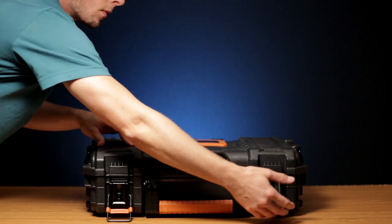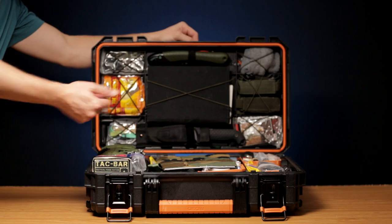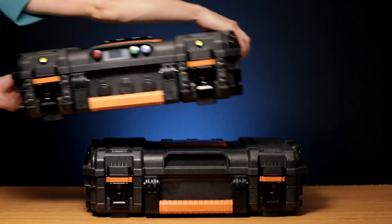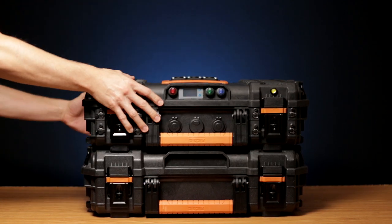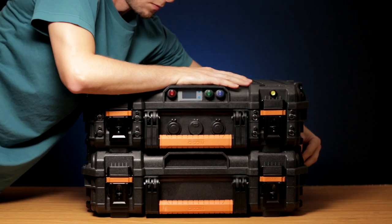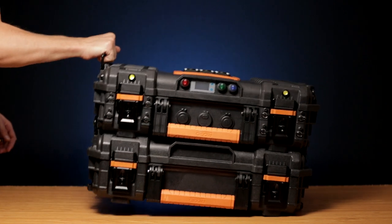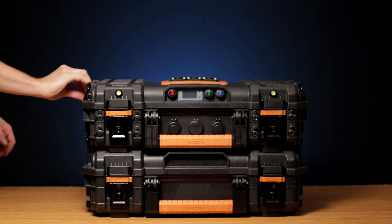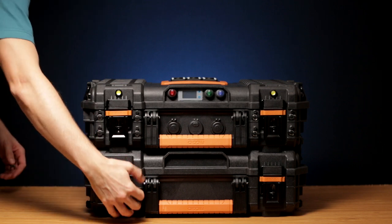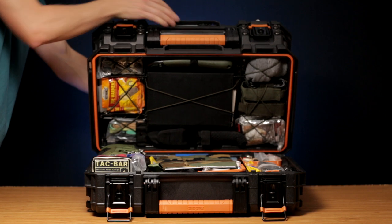Obviously this is not the power pack, but it's my emergency survival kit. I like to use these modular boxes because they are designed to be connected together to build some kind of organized system. The transportation and storage is much easier that way — I really like this system.